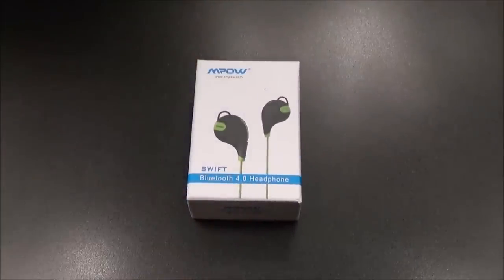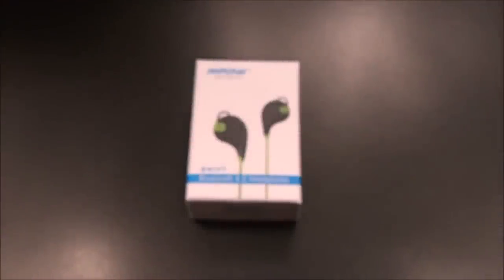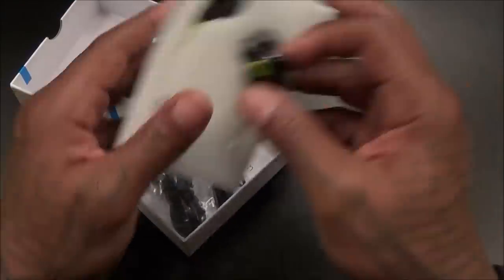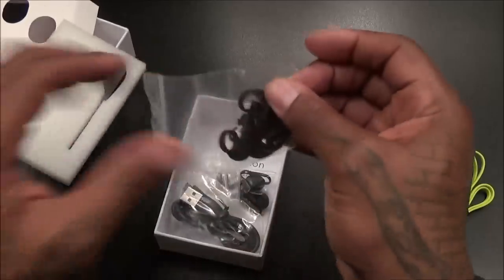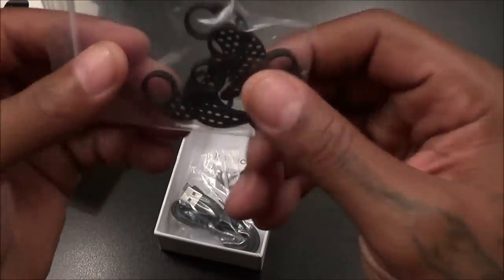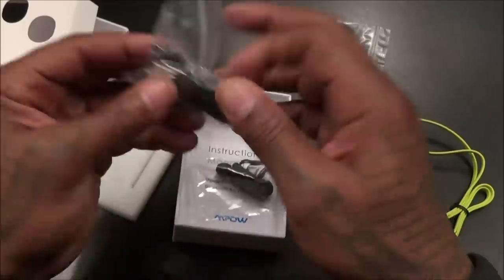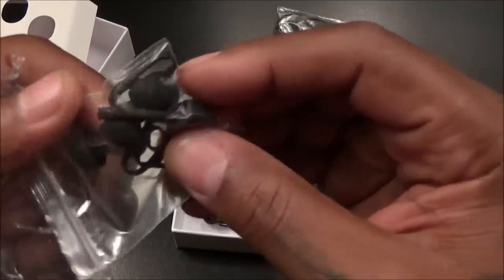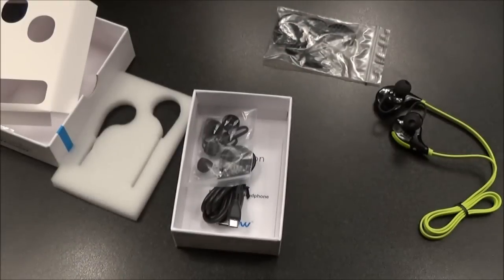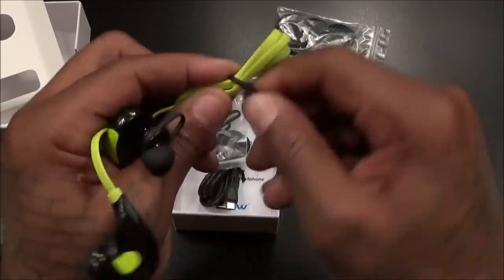First up we got the MPow Swifts. These are gonna run you $29.99 — 30 bucks. They come in a bunch of colors; I actually got two different colors. Let's pop them open and see what you get inside. $30 headphones — perfect for the gym, perfect for the kids going back to school, really inexpensive. You get a bunch of different air wings similar to how the Jaybirds started, a micro USB charging cable, and two different sized earbuds — a total of three sizes on deck. These are Bluetooth 4.0.